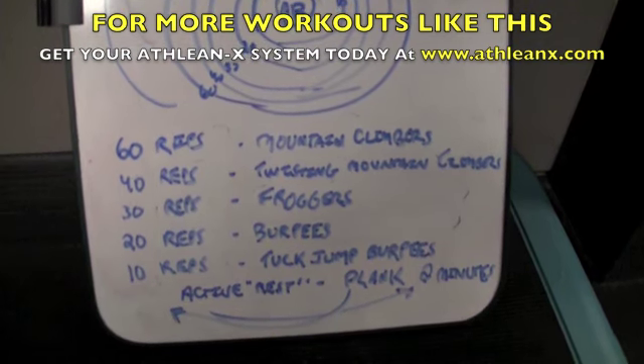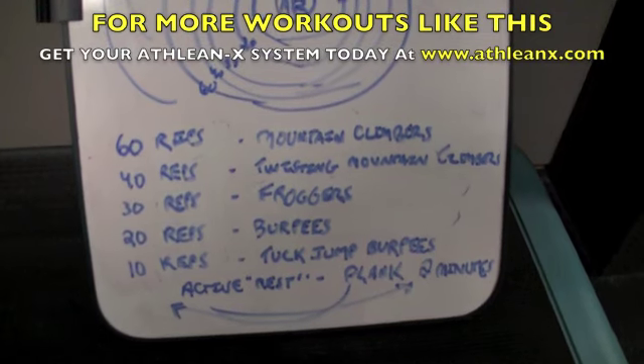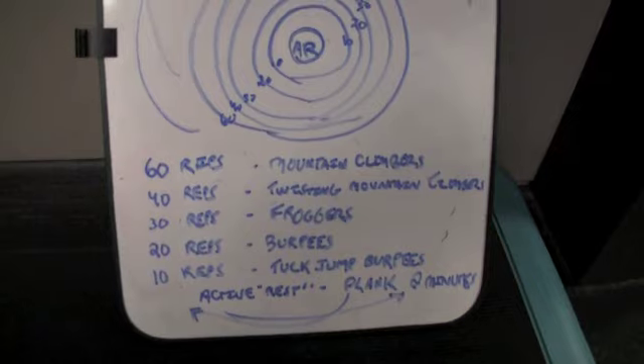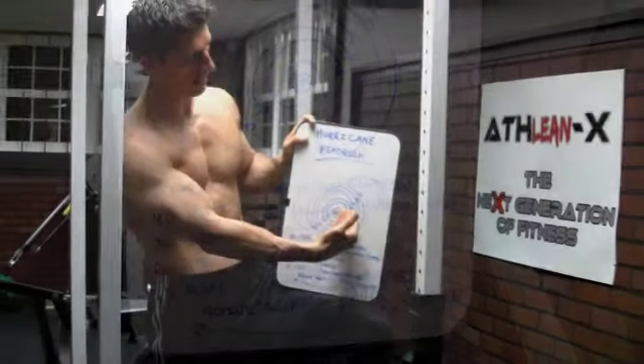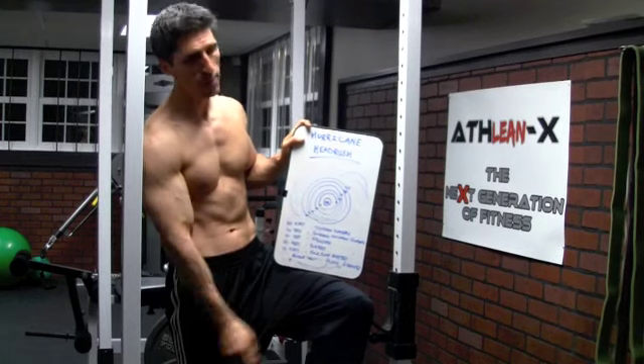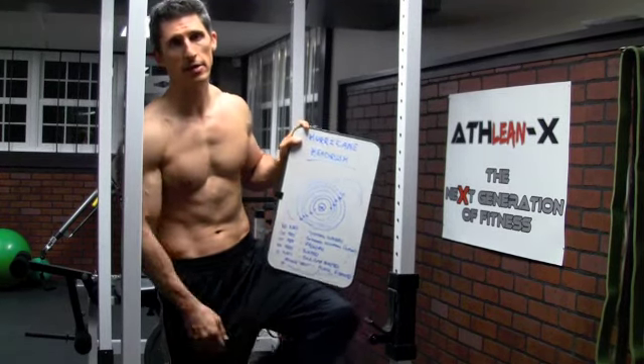We're going to hit the eye, which is going to be a static plank for 2 minutes. The hurricane is still going so you're still going to have to work hard. After the 2-minute plank, we're going to reverse direction to get out of this hurricane as it passes through — right back to 10, 20, 30, 40, 60 of the same exercises.